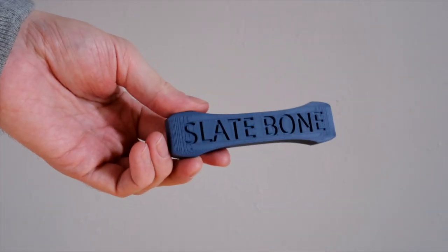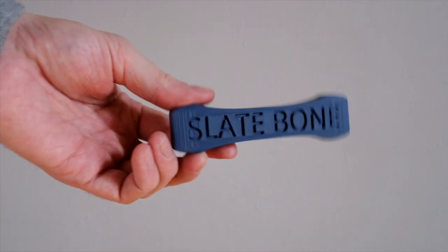Hey folks, Nicholas Field here, and today I'm going to talk to you about a cool little accessory that I picked up — it's called a Slate Bone, and it's made by Location Film Tools. Basically, this is a 3D printed accessory that allows you to use a 9-volt battery in your Denike slate, as opposed to the standard battery sled that it comes with.